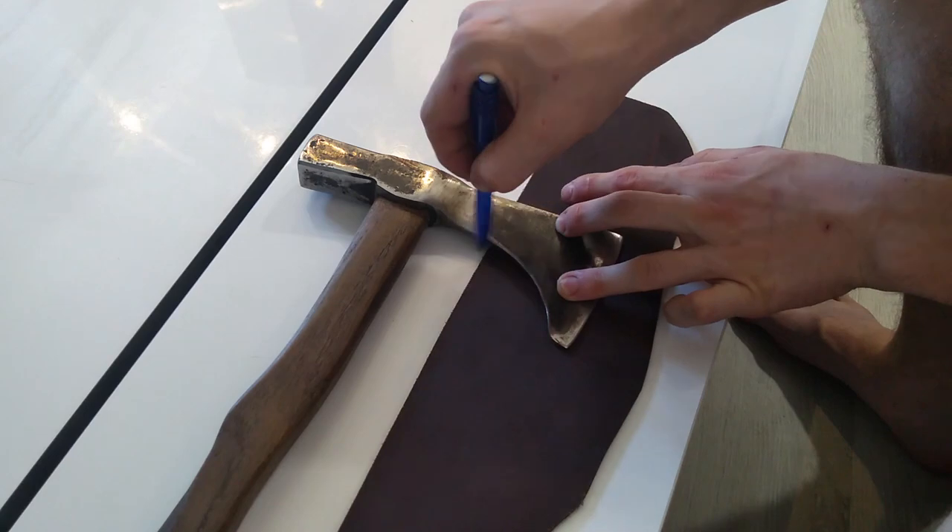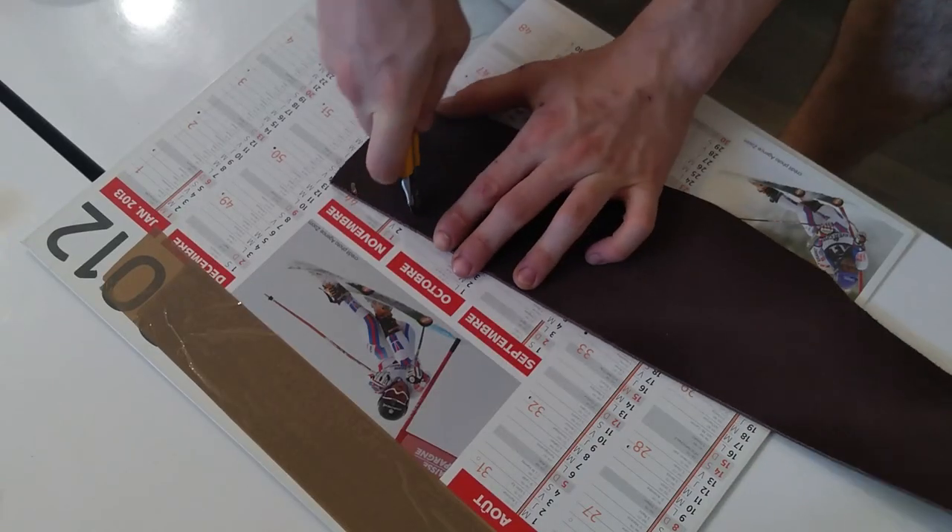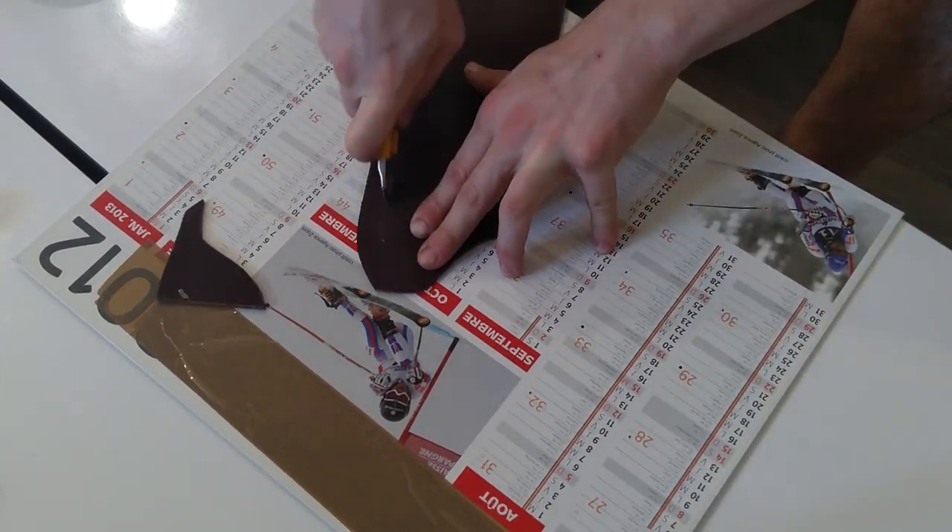I started drawing and contouring my axe head shape on my leather part, and then cut it into the right shape.